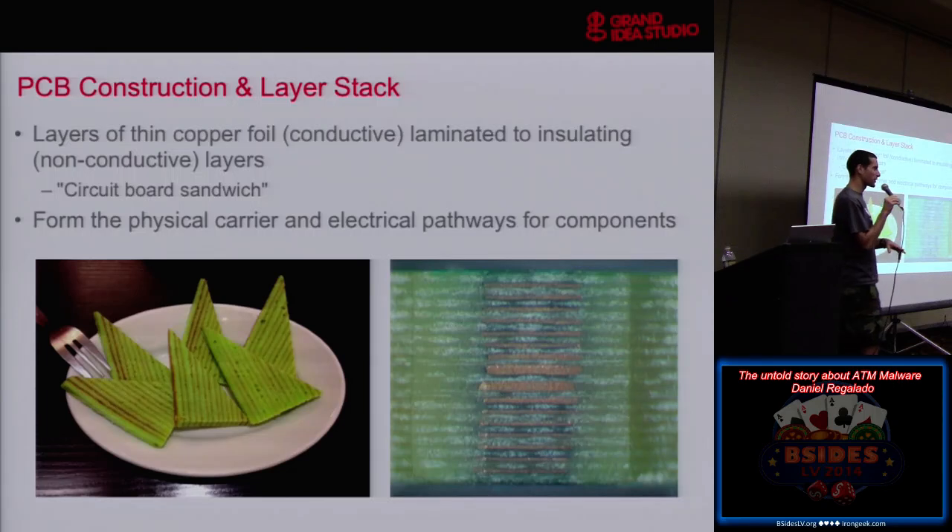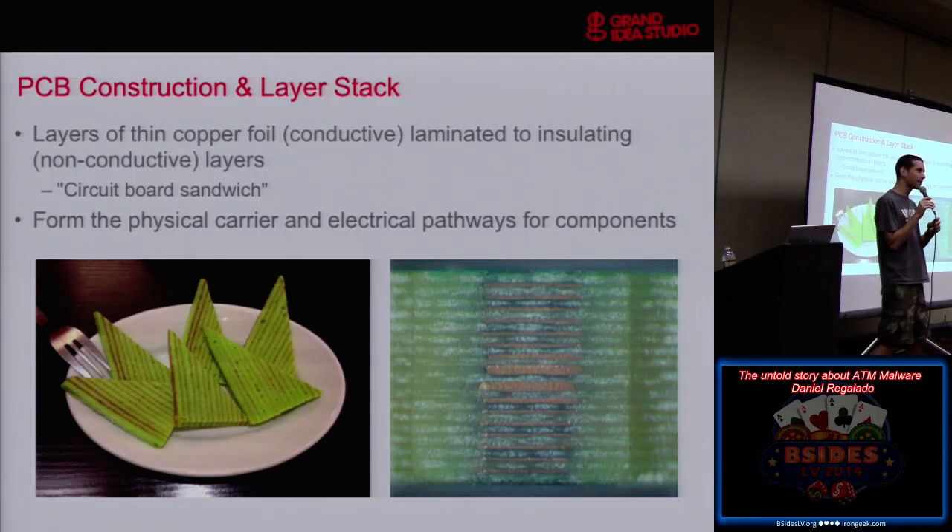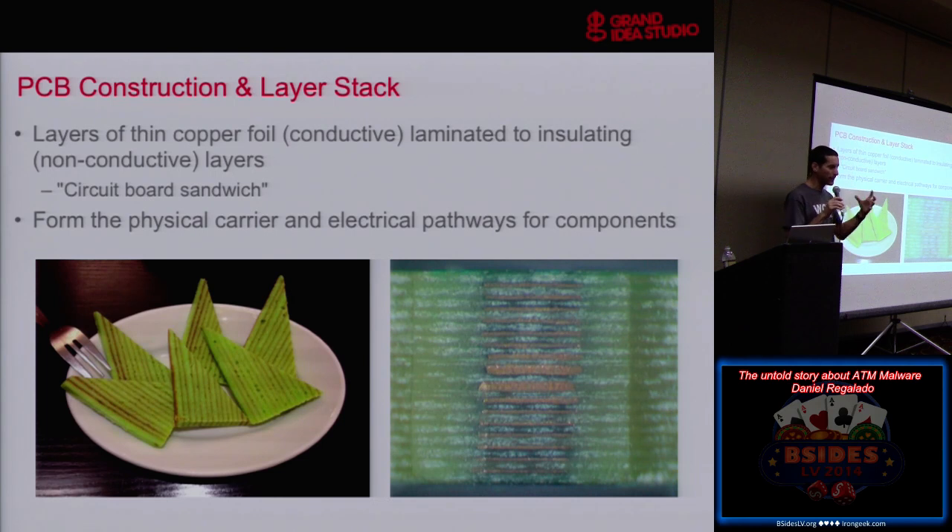A quick introduction to PC board construction. Circuit boards are basically layers of conductive material — usually copper — laminated and glued to non-conductive material, usually a fiberglass epoxy weave. It's sort of a sandwich — a circuit board sandwich — and could also be like an Indonesian layer cake called spekkoek. I got this at a restaurant once and said, 'That is so cool, it looks just like a circuit board,' and tastes way better than a circuit board.